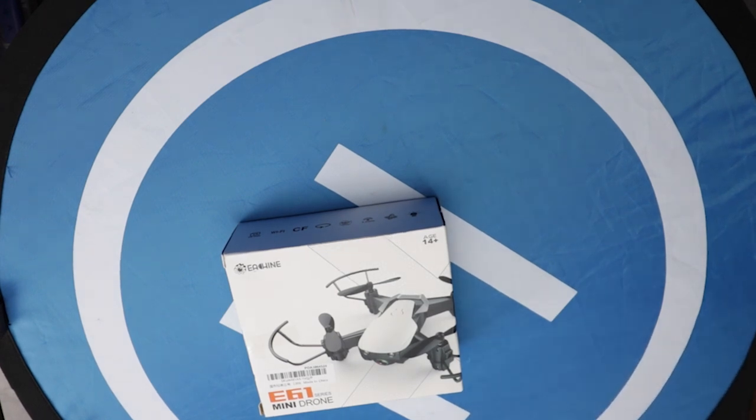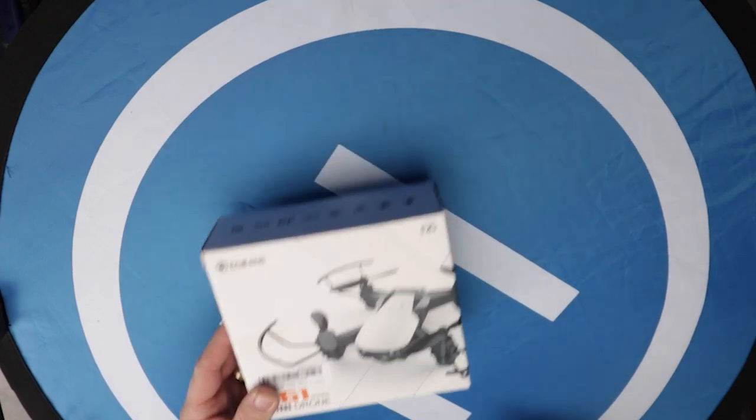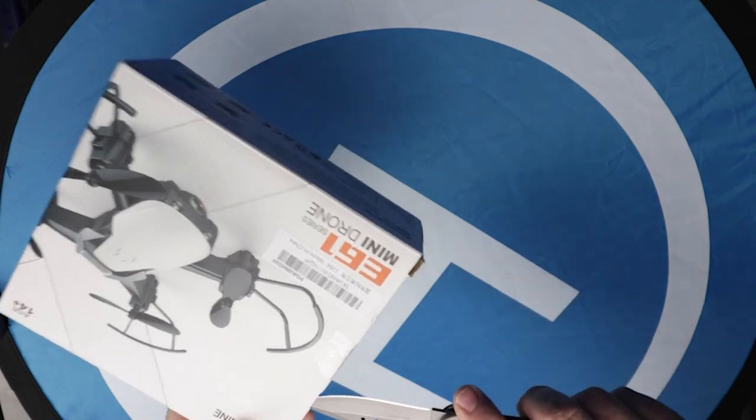All right, so let's take a look at what's inside. Confession time — I already opened it up. I'm sorry, I had to. You know why? Well, let's just wait till I open it up and then I'll explain. Anyway, ceremoniously, we will cut the tape.